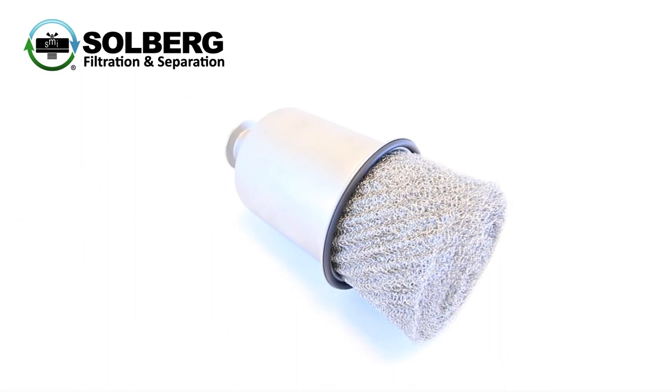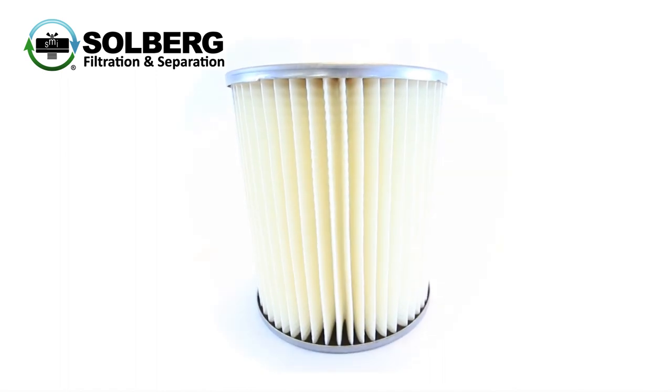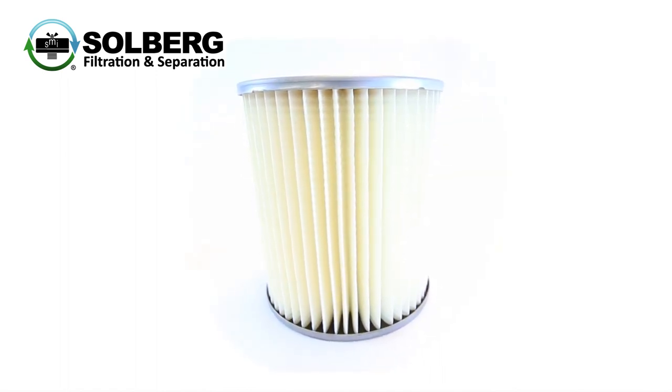Additional configurations include stainless steel metal wool for coalescing oil vapor or capturing coarse particulate, or high-efficiency nonwoven medias for fine particulate removal.